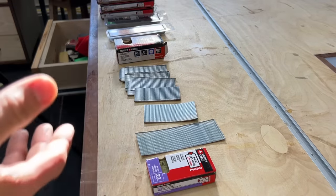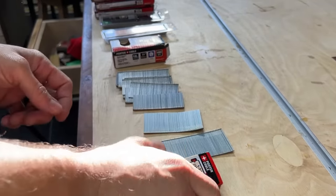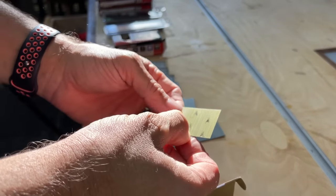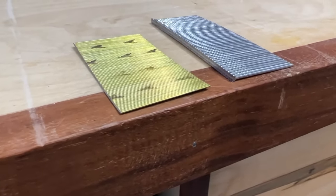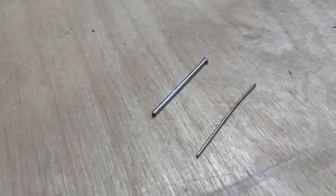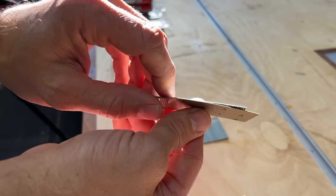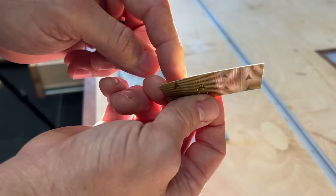You can see here we've got multiple sizes of nails — different lengths and different gauges. These are actually 23 gauge pin nails. They're really tiny — they don't even have a head on them, they're just straight. When you compare those to an 18 gauge brad nail, you can see the brad nail actually has a head on it and they're actually much bigger around. So this is actually gonna leave a little bit bigger of a hole, while the pin nail will leave a very tiny hole.